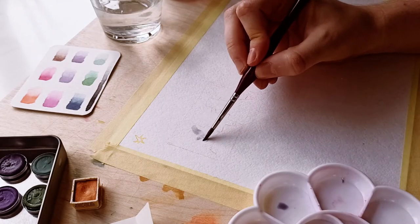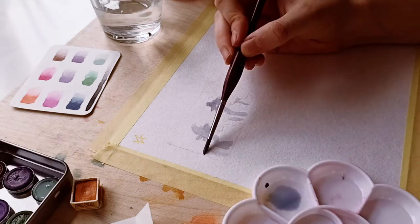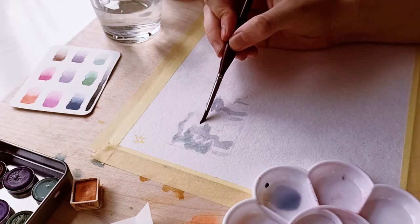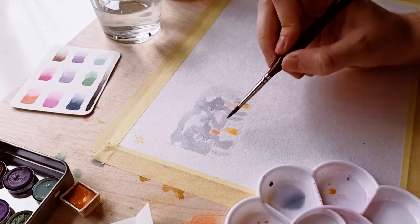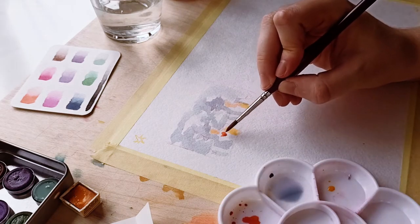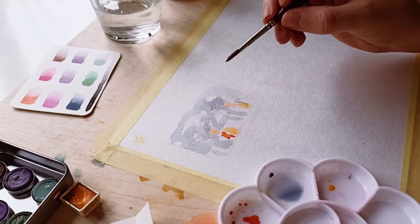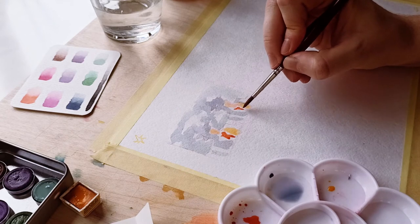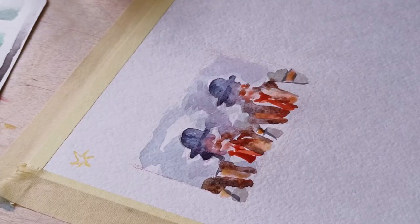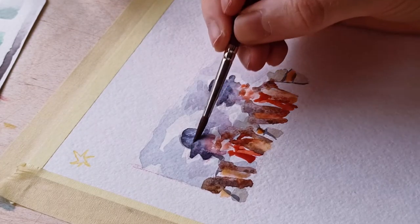I decided to do a little thumbnail to plan where colors should go, because I'm not that experienced in watercolor painting. I'm used to mostly digital these days, because it's just a little easier to open Photoshop and keep going. Setting up paints can be a little time-consuming, but it's worth it to go traditional sometimes. It's definitely a different feeling and vibe.